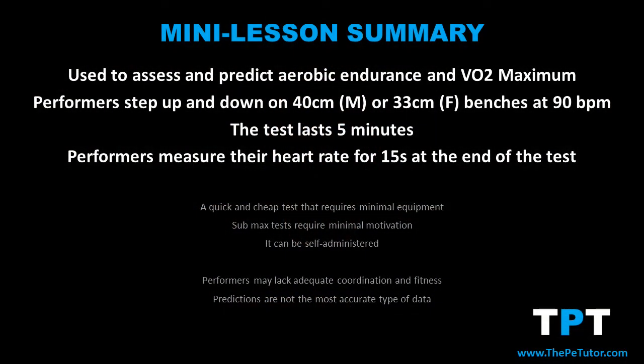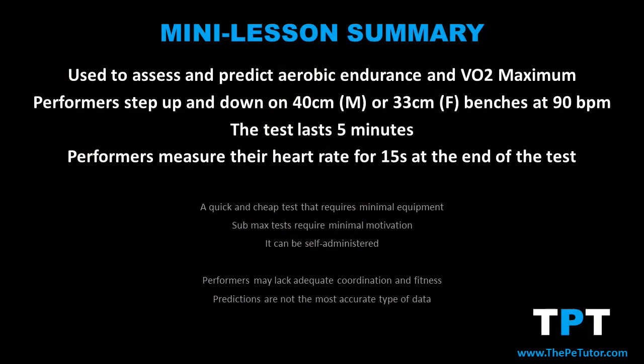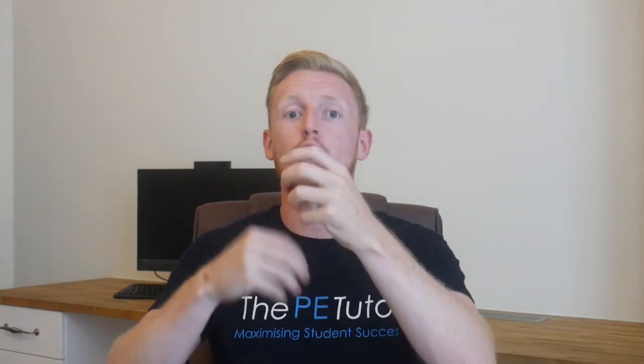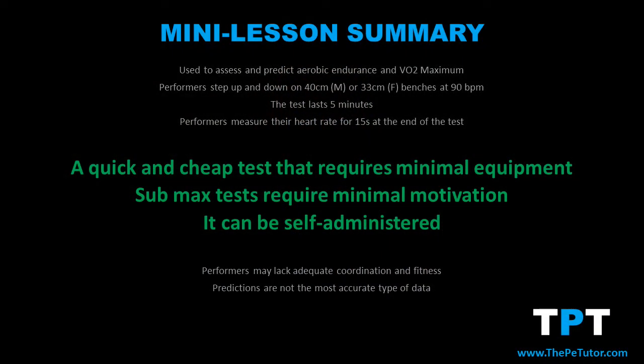To summarise: the forestry step test's main purpose is to assess or predict a performer's aerobic endurance or VO2 max. Performers step up and down onto a bench at 90 beats per minute — males use a bench at 40 centimetres while females use 33 centimetres. The test lasts five minutes, at the end of which the performer locates their pulse and counts how many times their heart beats in 15 seconds. Using conversion tables, they can then work out their likely VO2 max according to their age and gender.